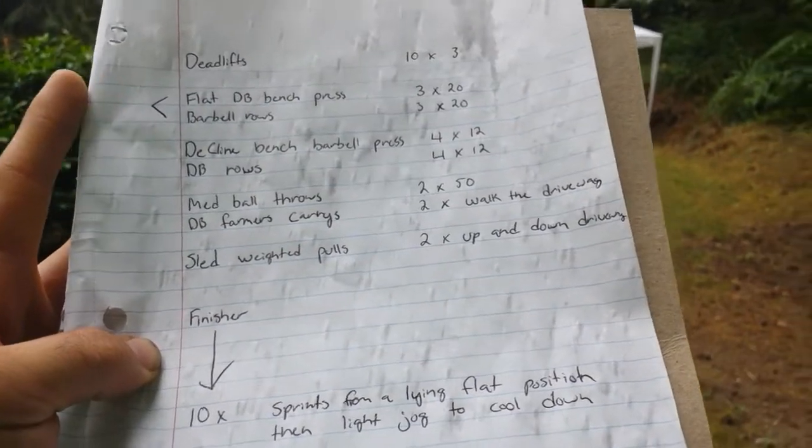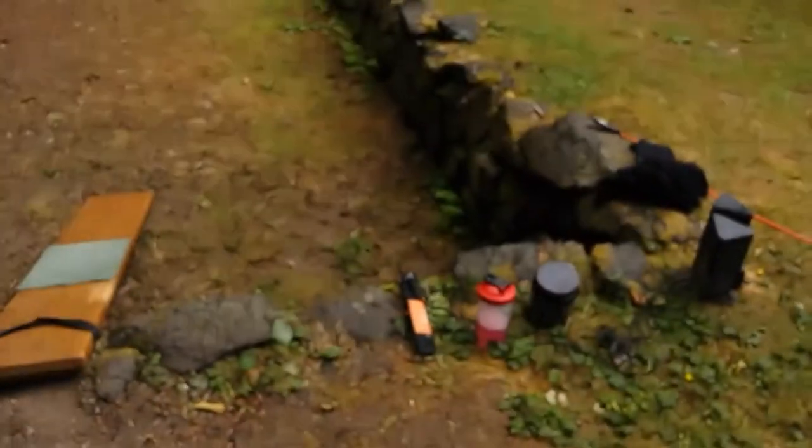Pretty long workout, a lot of volume — hence pre-workout. Now we're at set four, it's a lot harder than it looks, and this is only the first exercise.